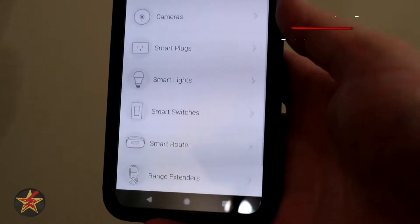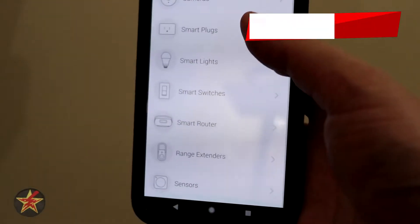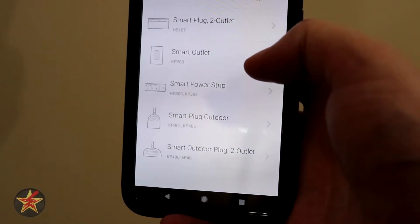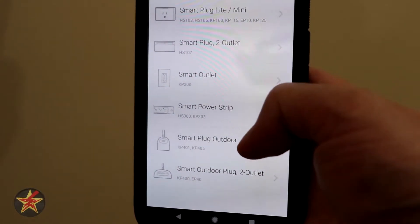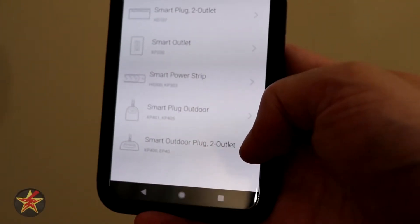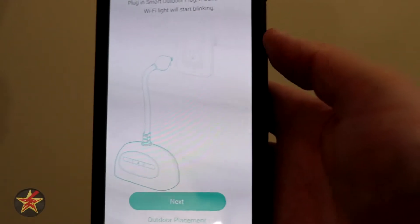So this is the Works with CASA screen — we're going to say 'got it' and it's giving us a selection of things. We are going to select a smart plug. It is the outdoor smart plug, and here we can actually see it: smart plug outdoor or smart plug outdoor with two outlets. I have the one with two outlets, so we're going to select that.